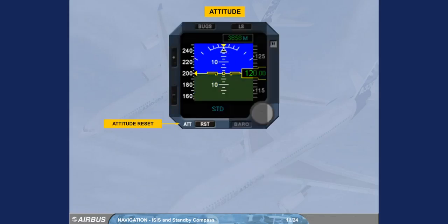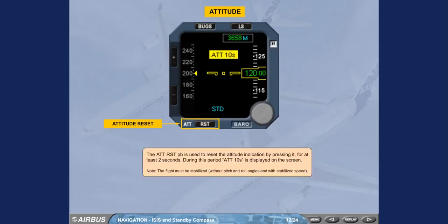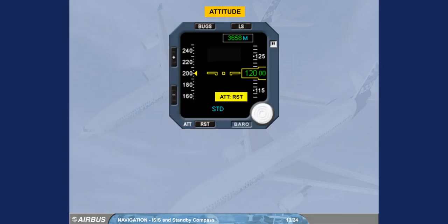The attitude reset push button is used to reset the attitude indication by pressing it for at least 2 seconds. During this period, 'ATT 10 seconds' is displayed on the screen. Note: the flight must be stabilized, without pitch and roll angles and with stabilized speed. When an excessive aircraft movement is detected during the alignment phase, an attitude reset message appears. In this case, press the ATT push button to realign and recover the attitude indication.